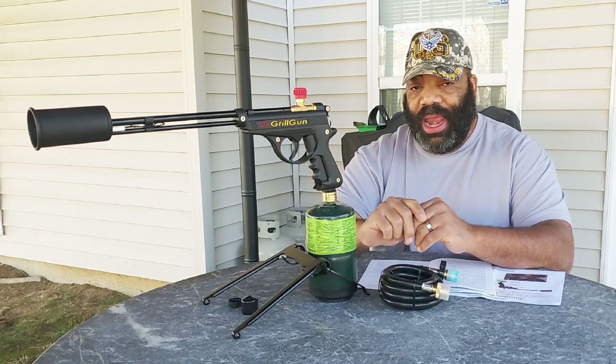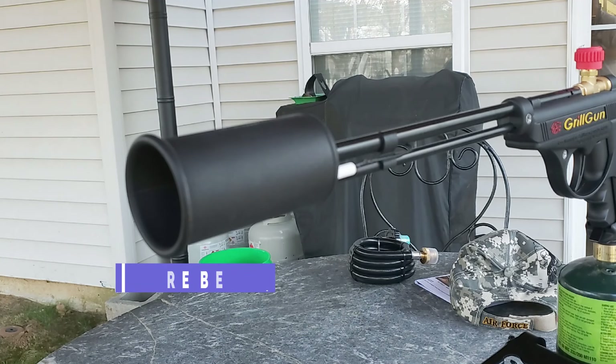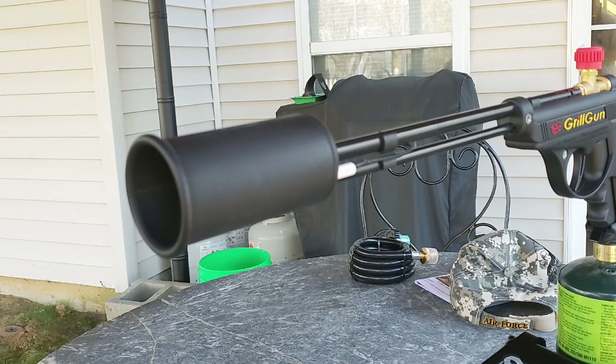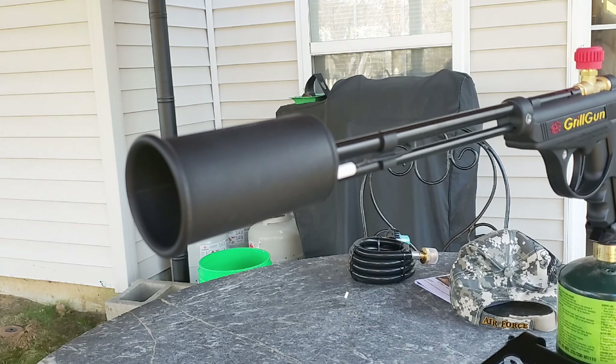The part you're looking at now is called the fire bell — it's the torch head where the fuel is ignited and turns into a flame. The small white piece behind the fire bell is called the spark electrode. This initiates the spark that ignites the fuel for the fire bell.